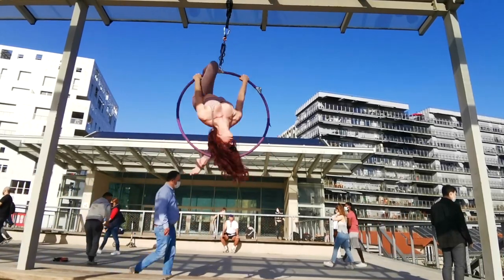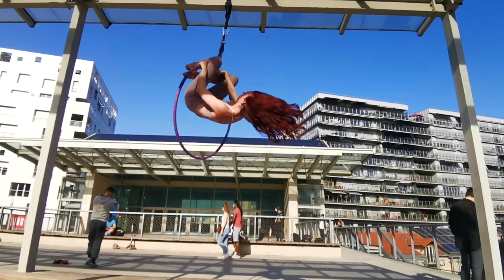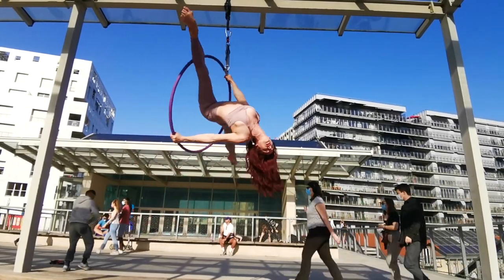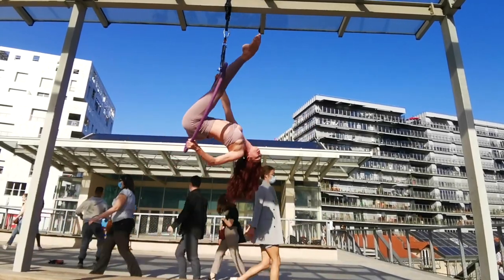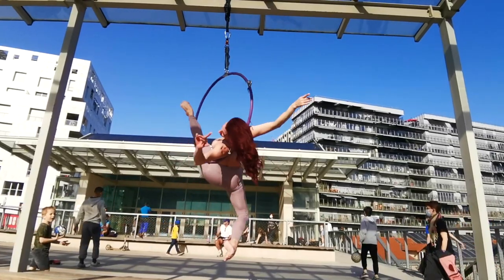Hi guys, welcome to my channel. Today I'm going to show you the horizontal split. I've had a lot of requests for this one and it's a great crowd-pleasing move to put in a routine. Here I am demonstrating it at the park near my house. I'm also going to show you a couple of different ways to come out of it so that you can use it as a transition in choreography.